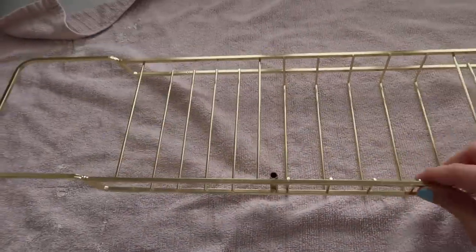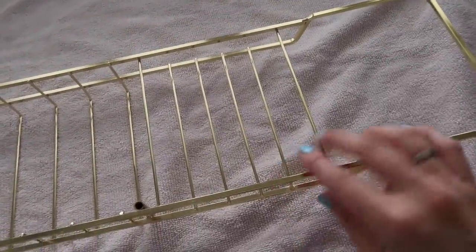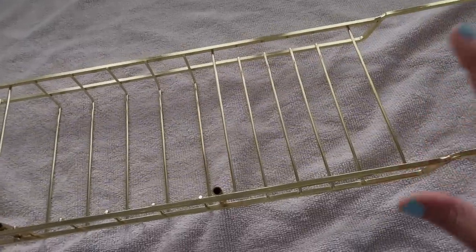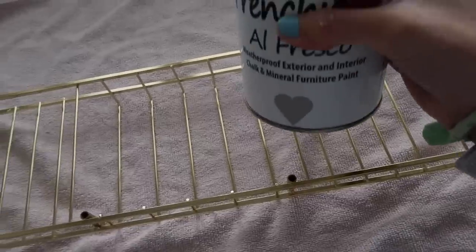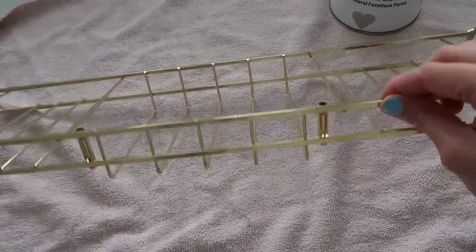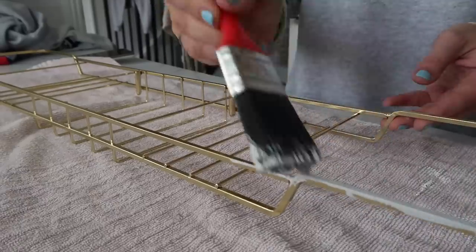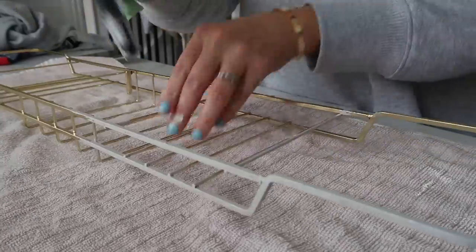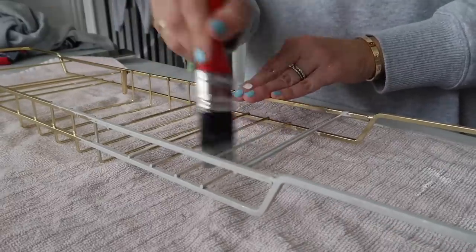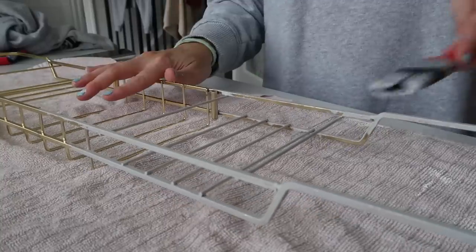I found my old bath caddy — I was looking for it for ages and it had been under my bed. I'm going to paint it as well because I don't want it to be gold anymore since everything in the bathroom is now greys and silvers. This would be much easier with spray paint but I didn't have any to hand, so I eventually grabbed one of the kids' smaller paint brushes which made it so much easier — use a smaller brush if you're doing things like this.